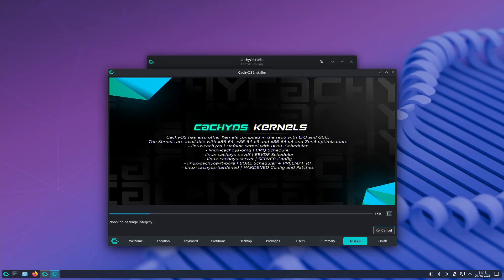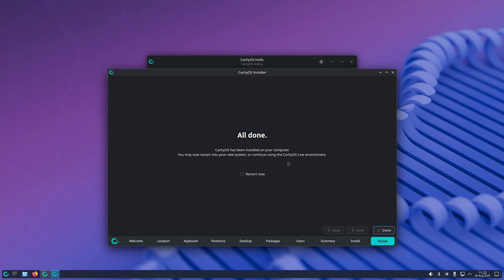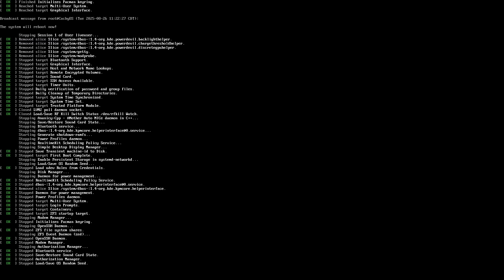I'm testing with CachyOS today, mainly because I was curious how it worked. The only issue I had was with the install media — the Secure Boot signature wasn't working with the August 2025 release, so it wouldn't install until I turned Secure Boot off. Overall, compatibility for Arch-based systems, and at least with Pop!OS, is good with no problems.